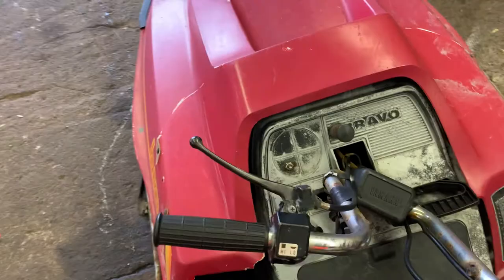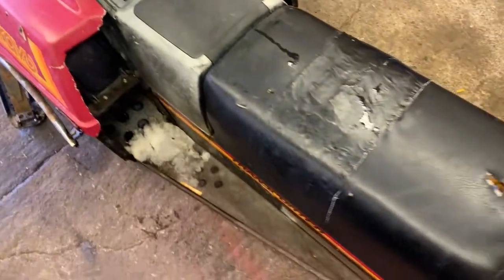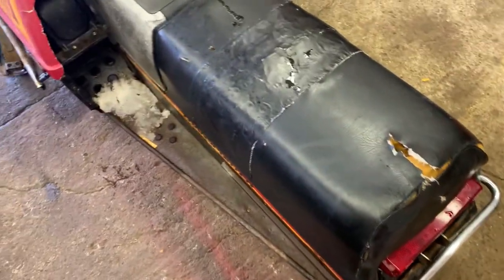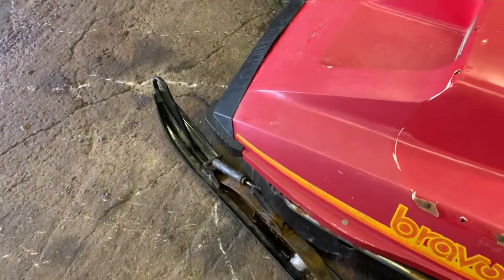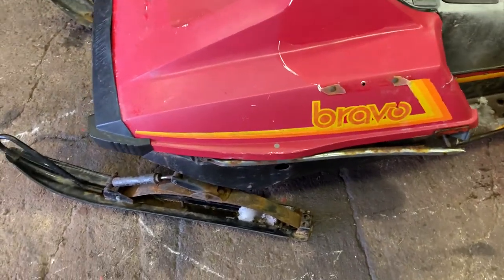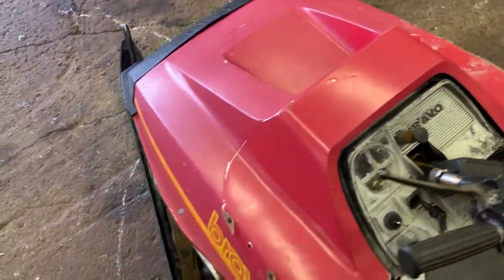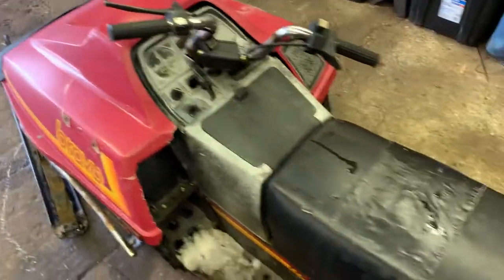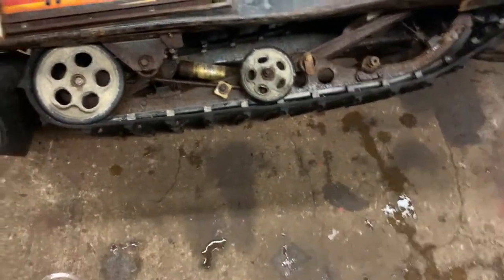I don't think the plunger is actually hooked up. So I guess first off we'll get the seat off and then we'll assess the tunnel, get the ski swapped out, and once the major mechanical things are looked at we'll check the body as well. I'm fixing this up for my buddy — I don't actually own this sled, so don't worry, it's not another machine in the garage. Yeah guys, we'll have a bit of fun and see what we can do. This Bravo is a little rough but she's definitely a rideable machine once we get a bit of work done on her.